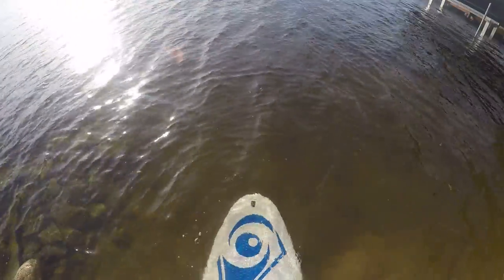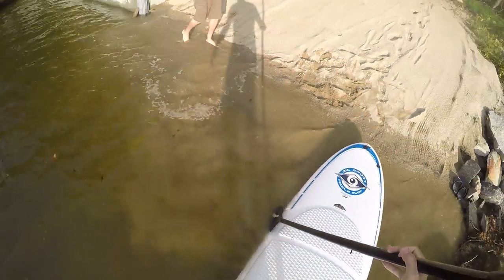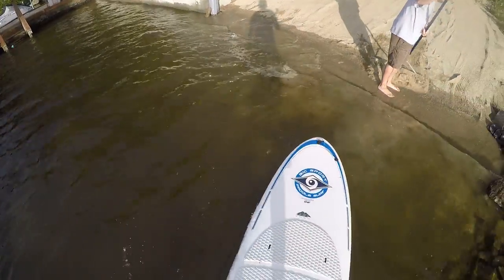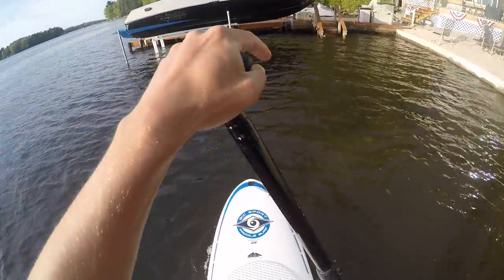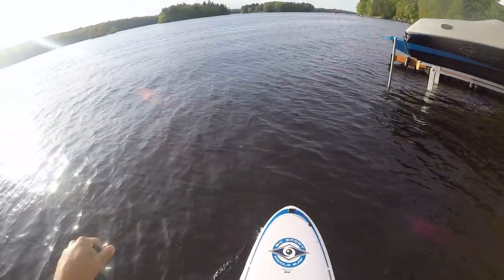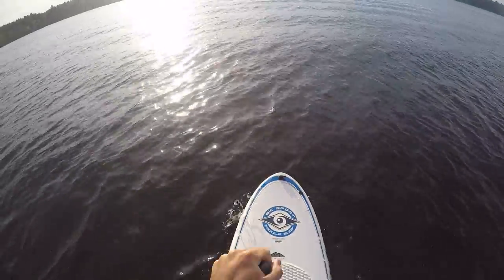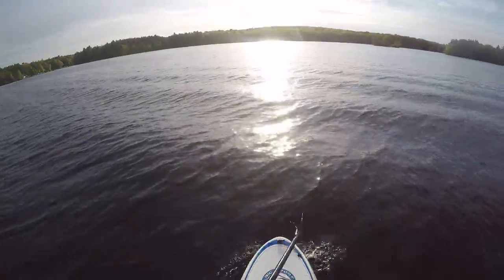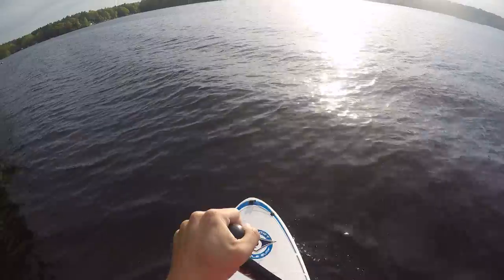Let's go for a paddle here. I'm about 165 pounds — see how this floats, pretty stable. Let's get a feel for maneuverability — turns really nice. It's floating pretty nicely and I'm able to move on the board, pretty well balanced.